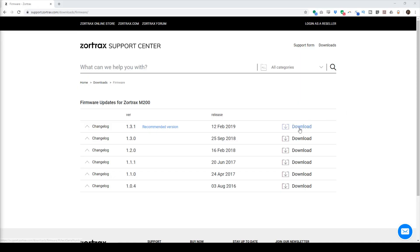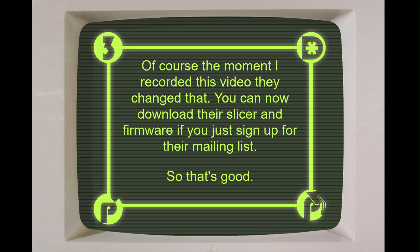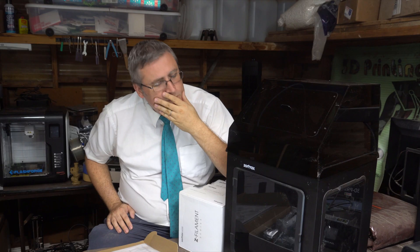Then I turned it on and discovered they ship it with no firmware, which is odd. I understand it from a support perspective — you want people on the latest firmware, so don't ship one. But that's an odd step, and they guard their firmware: you cannot download their firmware, and you can't download their slicer without a serial number from one of their 3D printers. It just feels like one more thing getting in the way of using this machine.